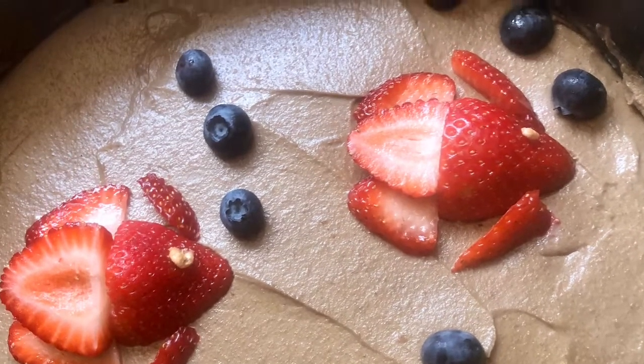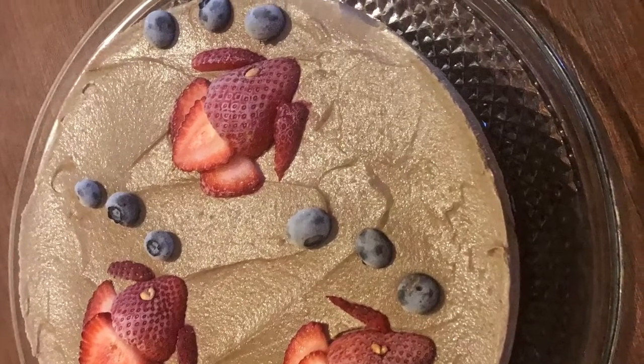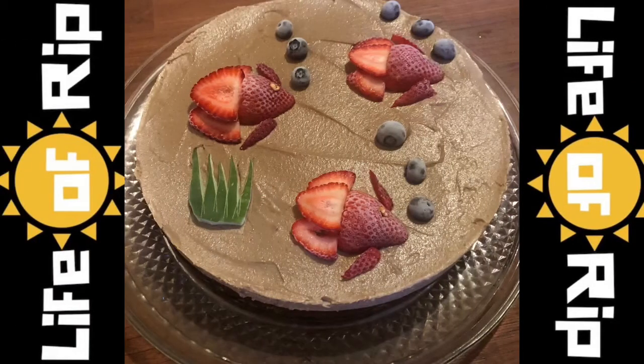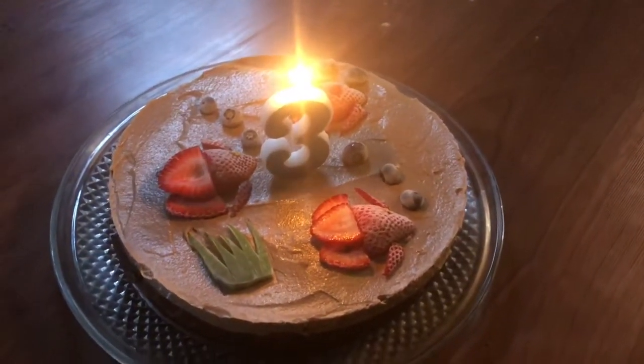The base — I made some date paste and I added some walnut powder, then I added some coconut shreds, vanilla, and carob.